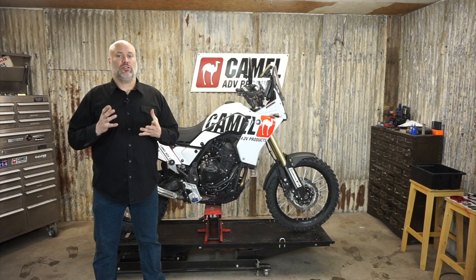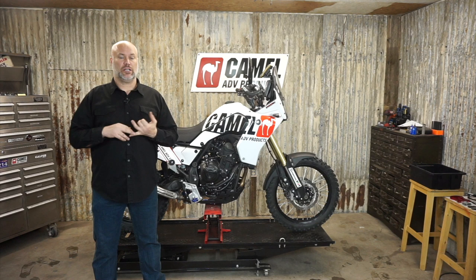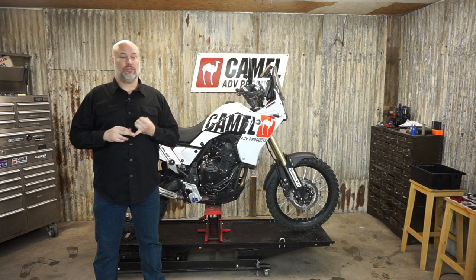Hey guys, Cory with Camel. I'm going to do the install video today for the High Fender Kit on the Yamaha 700 Tenere. It is a little bit involved - the one connection point for the brake lines is actually under the gas tank, so we have to remove body panels and move the fuel tank back.